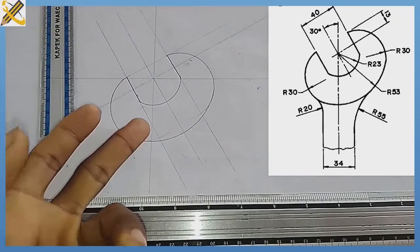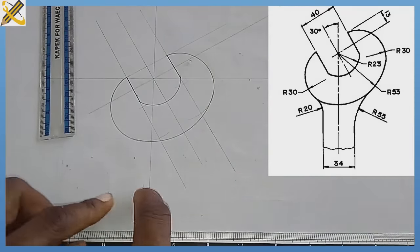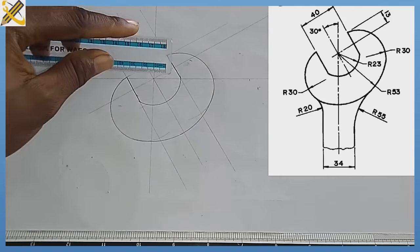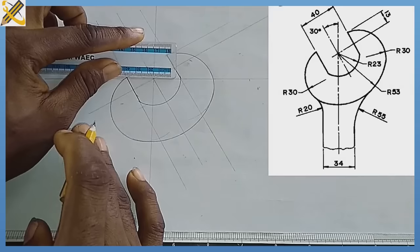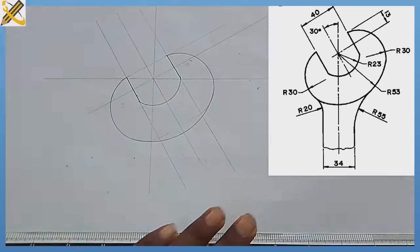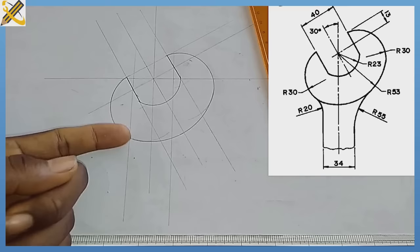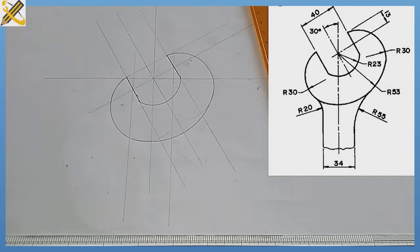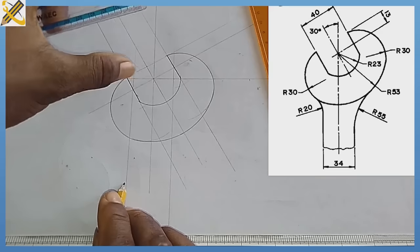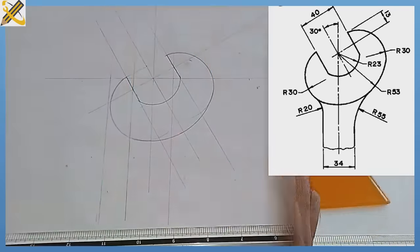What's left is to complete the bottom section. The span of the bottom here is 34. So with your compass, measure 17 towards the left and 17 towards the right. Having those marks, project them vertically. The radius of the arc joining this area is radius 20. From the edge of the straight line at the top, measure radius 20 downward.